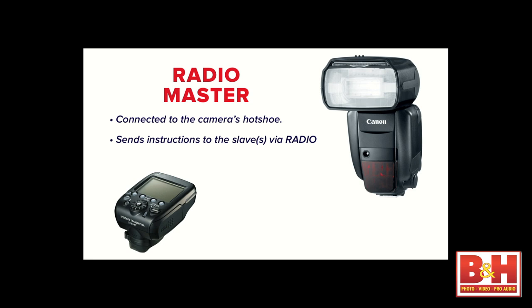Same thing with optical — it's got to be connected to the camera's hot shoe. No difference in that regard. It sends instructions to the slave by radio. In the old system, the master would send instructions to the slaves by a super-fast series of flash pulses — the pre-flash — and that would trip studio strobes. So it was really hard to use studio flash and speed lights together.